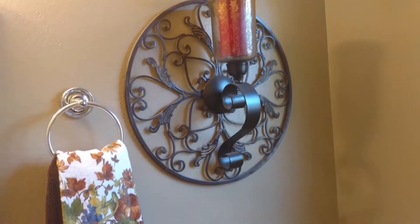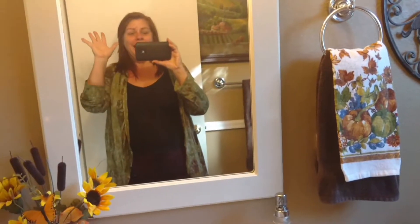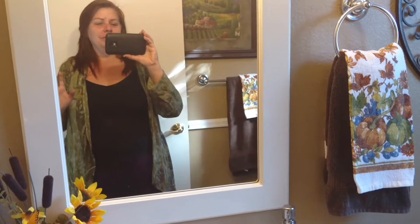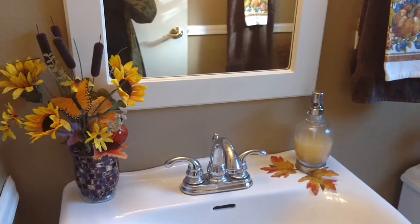Anyway, I just think it looks really pretty. Hi y'all, there's me — you don't ever get to see me, so there I am. I haven't done anything today, I've just got dressed and decided to clean up the bathroom and finish decorating it.